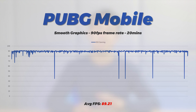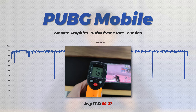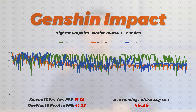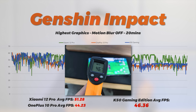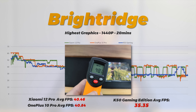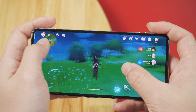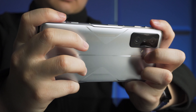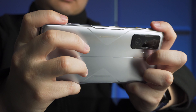In gaming performance, PUBG Mobile runs smoothly at 90fps with no frame drops at all, and the maximum temperature stays below 40 degrees Celsius. Genshin Impact, however, did not impress — the average frame rate is lower than the Xiaomi 12 Pro, and stability is worse than the OnePlus 10 Pro. Overall performance was moderate, with a worse average frame rate even compared to others, though temperature was capped at 48 degrees Celsius. While the K50 Gaming looks like a gaming phone, it plays like a normal flagship. Only gaming temperature was well controlled, and the frame rate wasn't as good as the cooling design should allow. Hopefully a system update will improve the gaming experience.